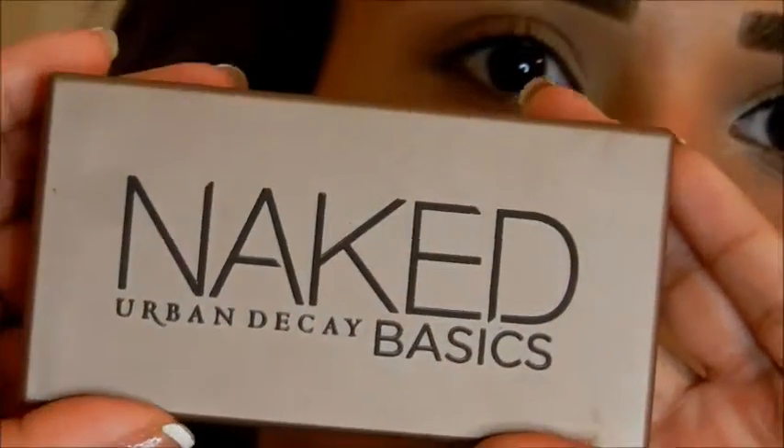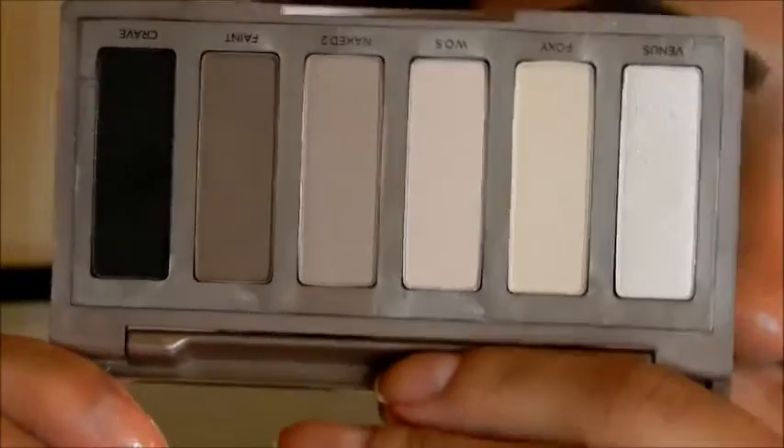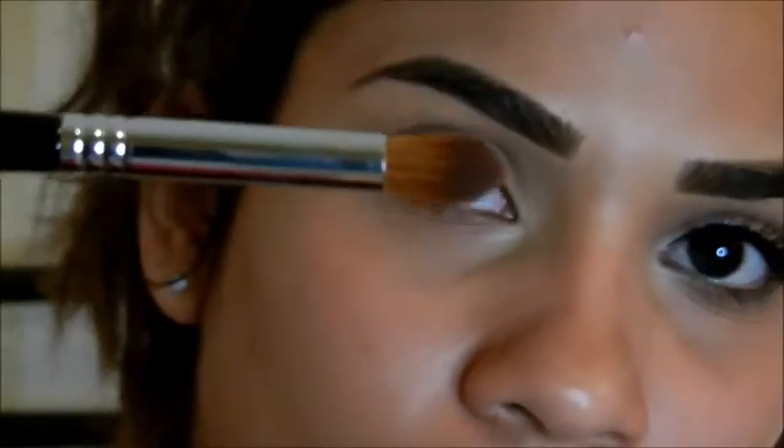Hi guys, welcome back. For this look we're going to be using the Urban Decay Naked Basics palette, and if you don't have this palette feel free to use whatever colors you may have that more or less look like these.